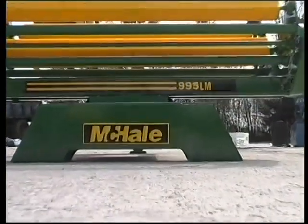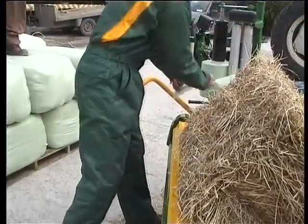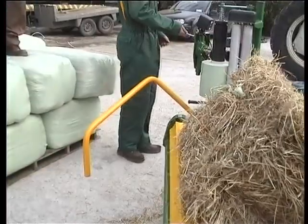The three ground contact points guarantee total stability of the machine, which is designed to present the optimum loading and handling height, with a prominent safety bar to ensure operator safety.